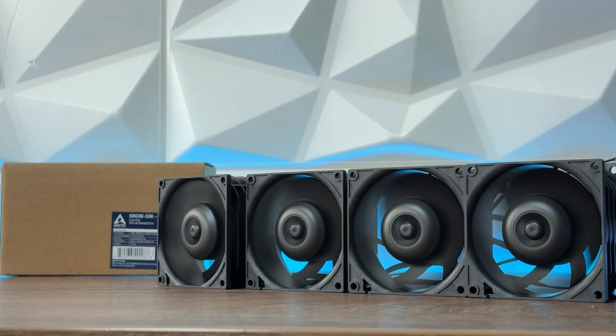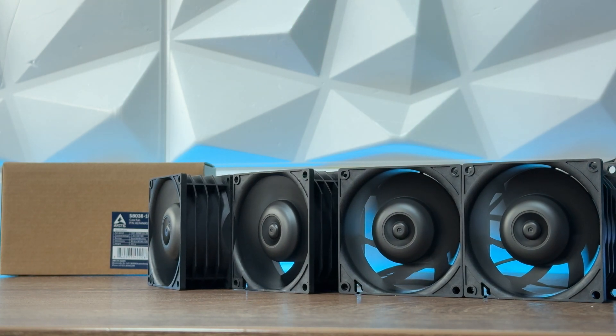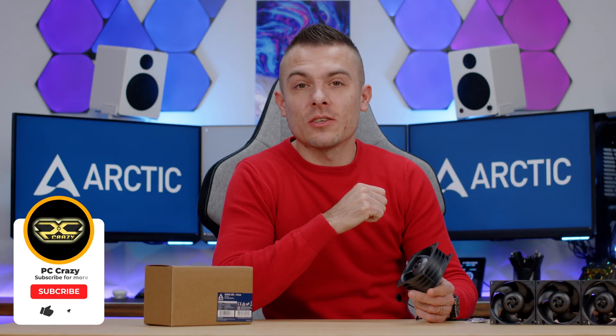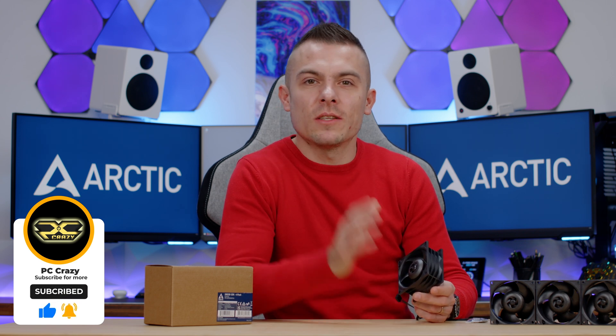Just to give you some heads up on 10K RPM decibel noise — that'll be all for today. Thanks for watching! Don't forget to check the links in the description below if you're interested in these fans. Don't forget to subscribe, hit the like button, and I'll see you shortly in a new video. Thanks for watching, bye bye!